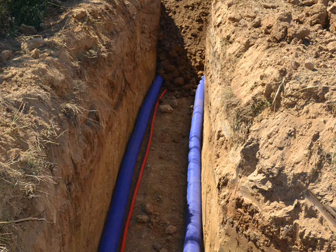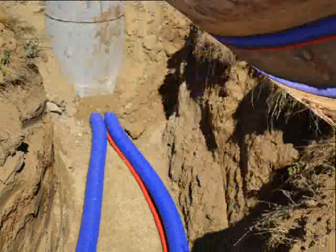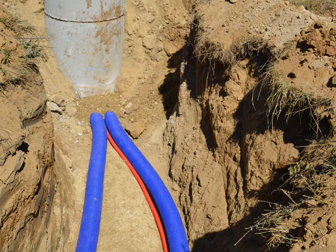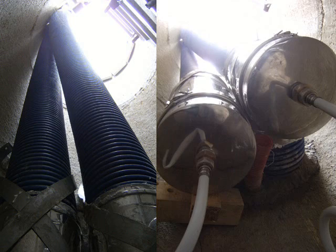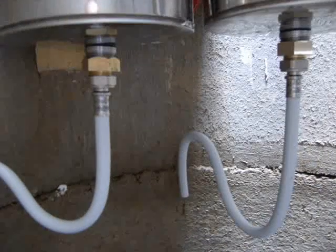The trench is filled in the same day with the excavator. At the lowest point of the accessible well, we can notice the siphons for condensation drainage.